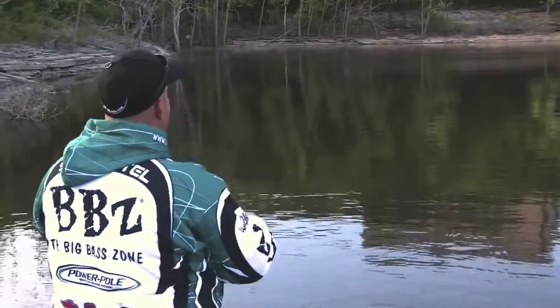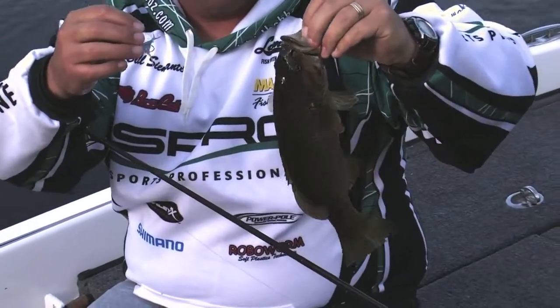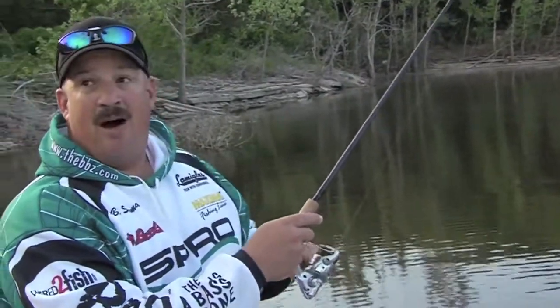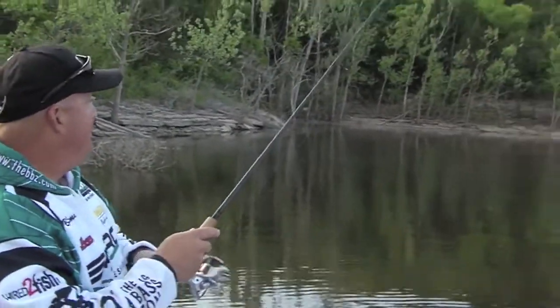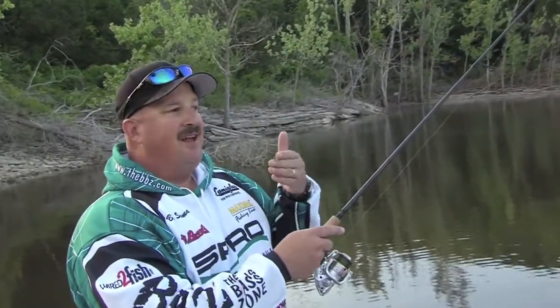Now I could throw out a jig, a drop shot, a Texas rig worm — you're dragging across the bottom, it's no different. So what you're doing is I'm gonna pop it — oh, there's another hit. I'm just gonna pop it across the bottom. The tools, that's the key right now.